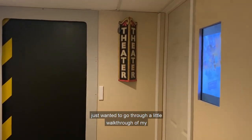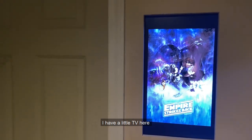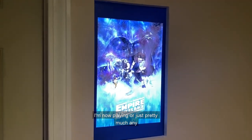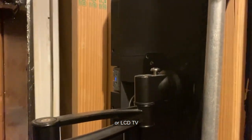Just wanted to go through a little walkthrough of my home theater. Starting out, I have a little TV here where I can put posters on — so I can show like 'now playing' or just pretty much any movie poster I want. It's just a thumb drive on an LCD TV with a monitor stand holding it up in the back.